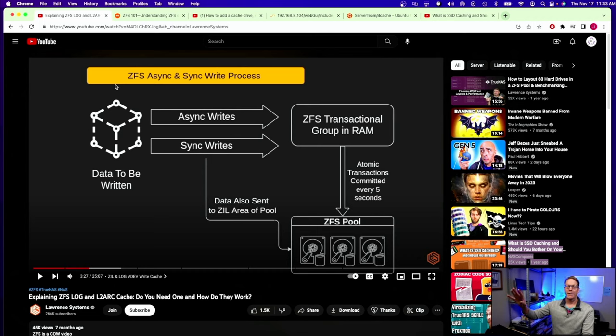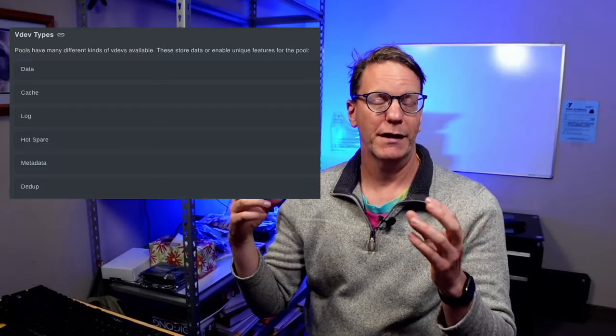I keep calling it FreeNAS but it's actually TrueNAS — they changed their name. A good person to look up this information with is Lawrence Systems; he talks about TrueNAS and ZFS a lot. In TrueNAS there are different ways of caching drives. The way TrueNAS — and most operating systems — work is that they fill up the memory first and then write to disk. TrueNAS uses the system's memory as the cache.